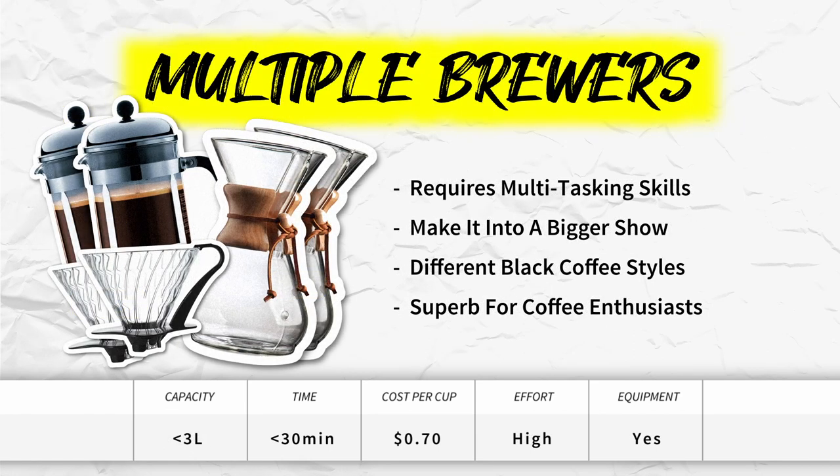Multiple brewers. What's better than one big brewer? Two or three big brewers. This path takes a lot of multitasking skills because you might have to juggle a Hario V60 and a French press at the same time. Just like how brewing with one big device is a mini show, brewing with multiple devices is an even bigger spectacle. You also get the perk of mixing different coffee styles. This is an even better option for coffee enthusiasts because they get to showcase all of their brewing devices in one go.